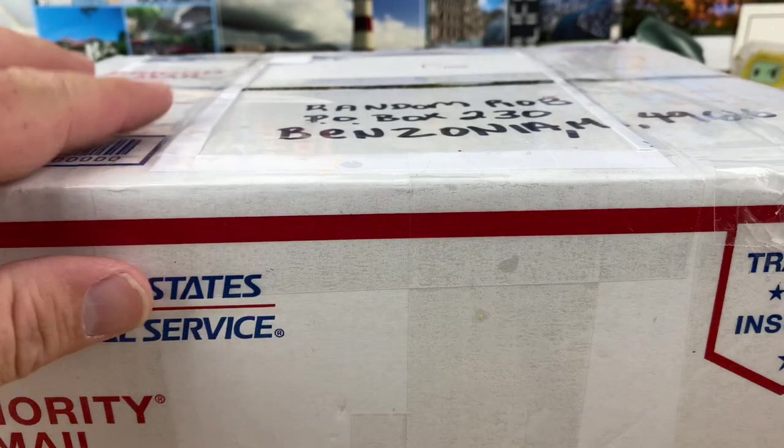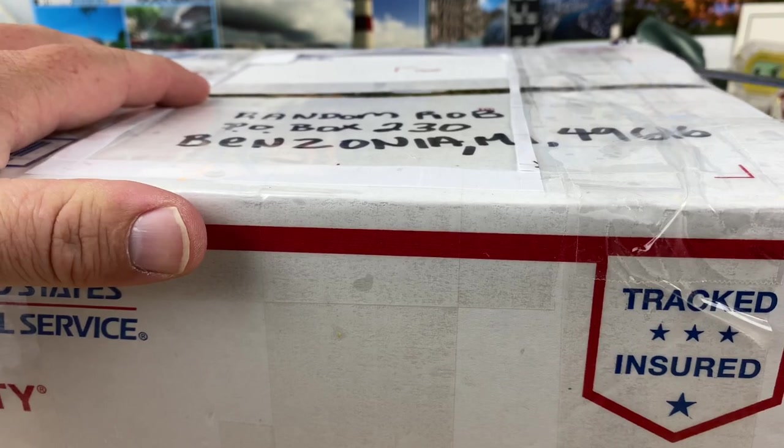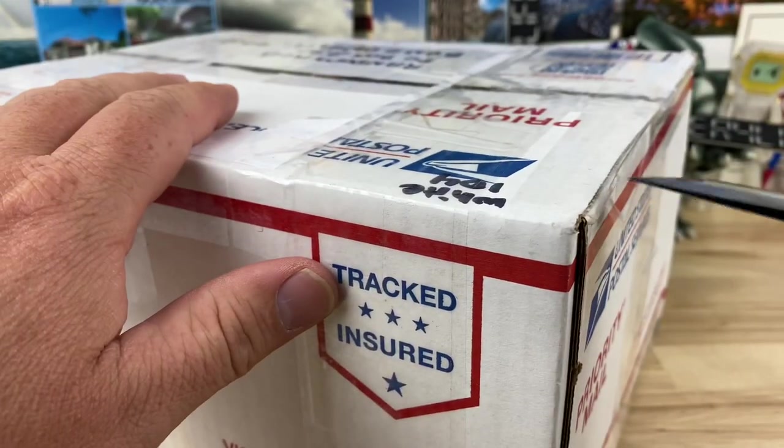All right guys, let's try to bust out a quick unboxing before I chill out. I know you guys see this in the morning but I record these the night before and it's getting a little late and I want to go chill. So let's dig into this.